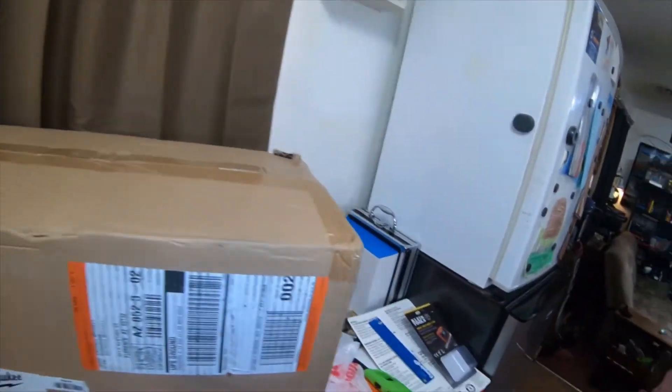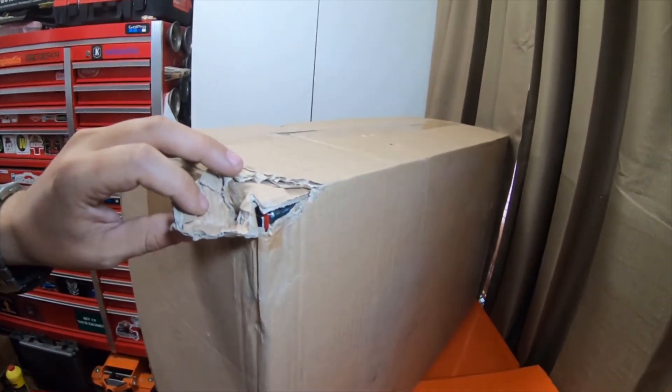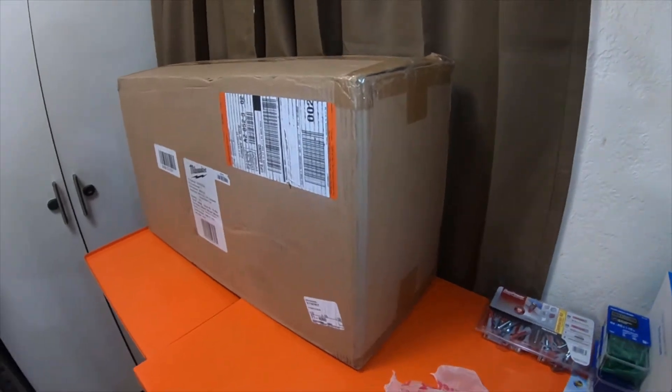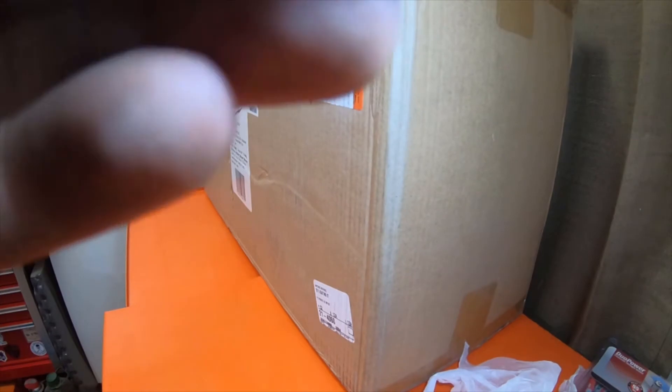Yeah, that corner right here is damaged. I don't know why UPS damages boxes so easily. I'll give you guys a few measurements.